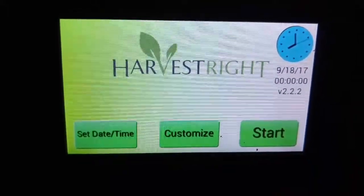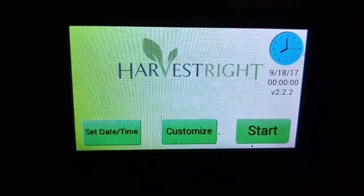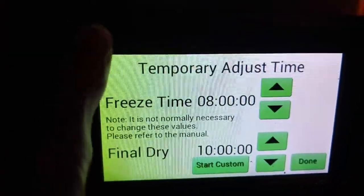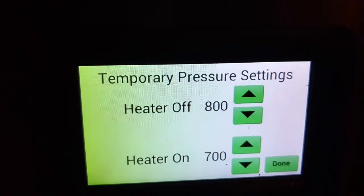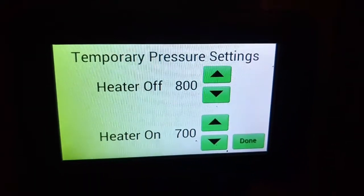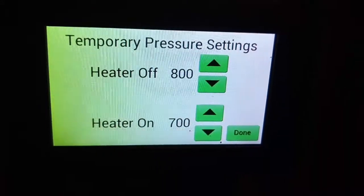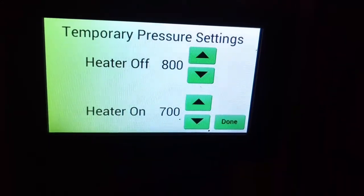Modify your shelf heaters for when they come on and off according to your mTOR numbers. Just tap Customize, then tap the top left corner of the screen and you'll see the temporary pressure settings. Mine are set to come on at 700 and heaters off at 800. You can change that to different numbers if you like.